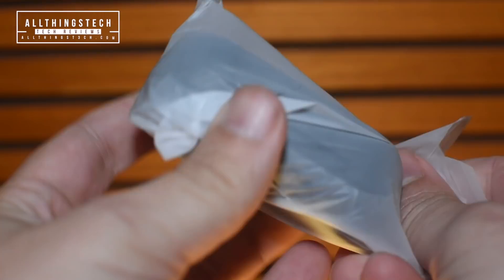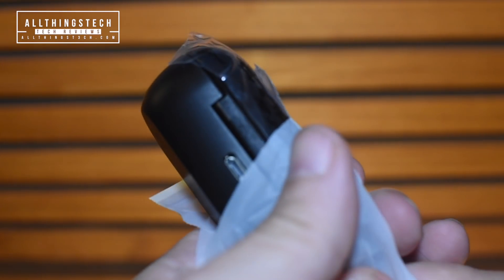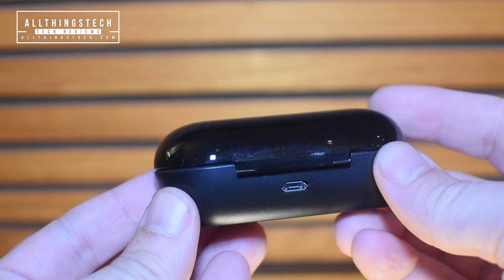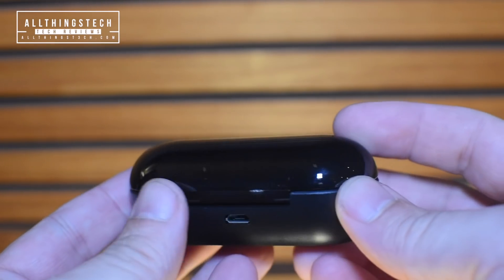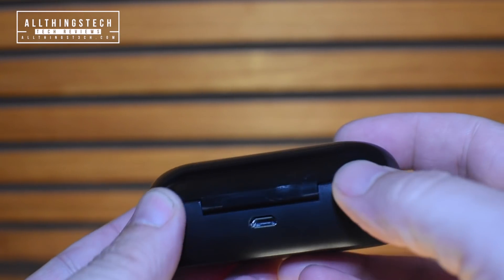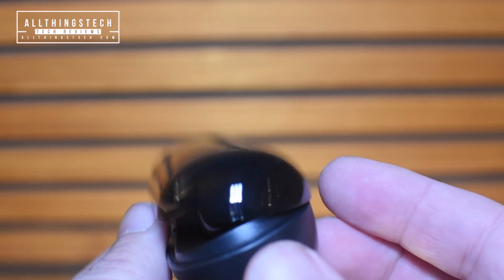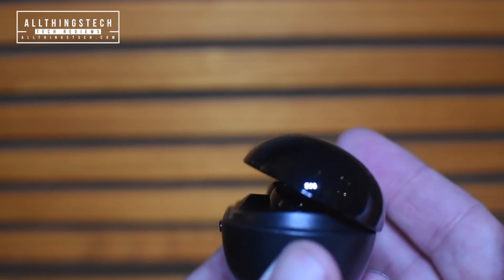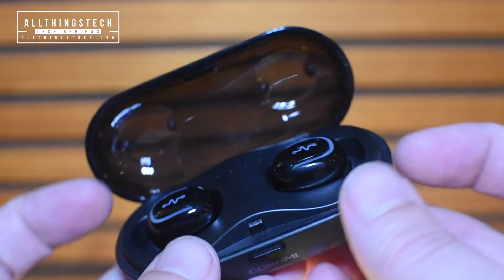Let's open up this box and take these out. It comes in this little bag and you've got this black plastic case with the Kornme logo on the front, and on the back you have a USB charger. The case itself can be charged and that is a 600 milliamp hour battery, and the earbuds themselves can be charged with 60 milliamp hour batteries.